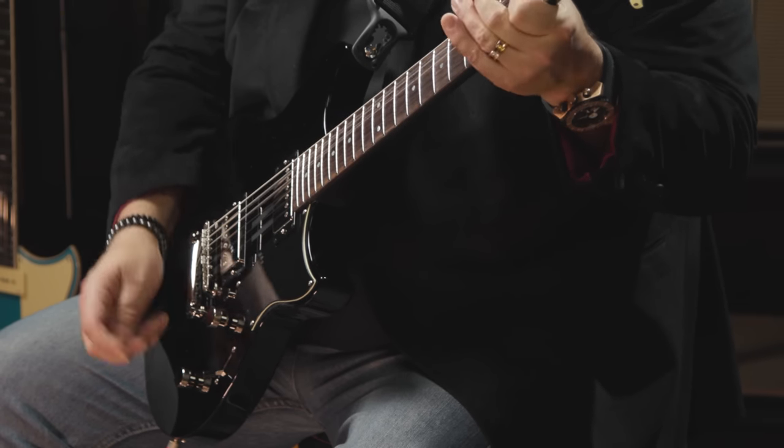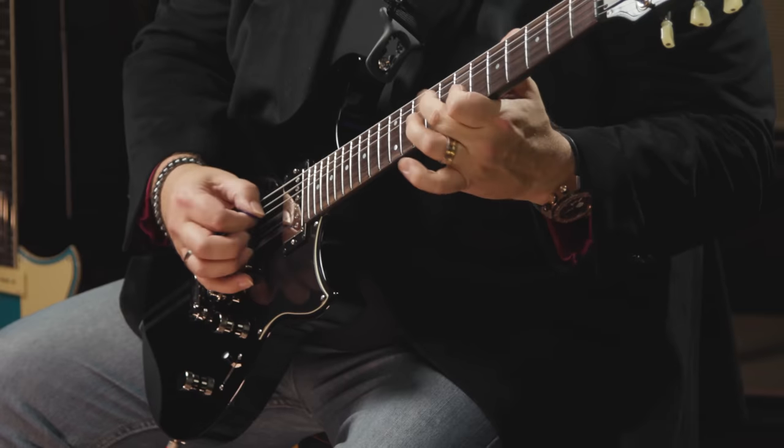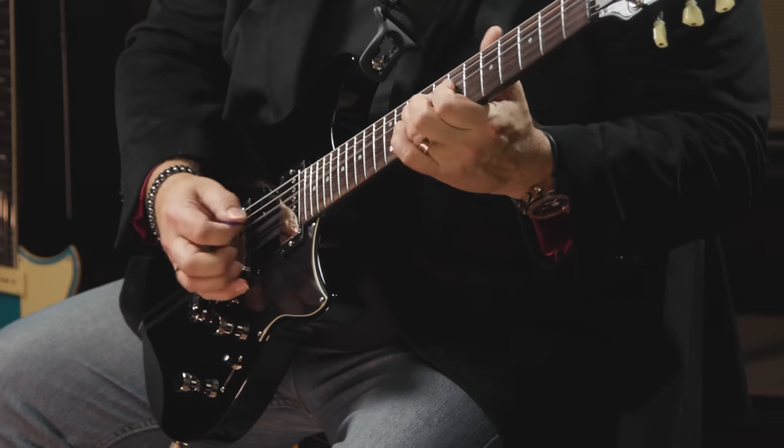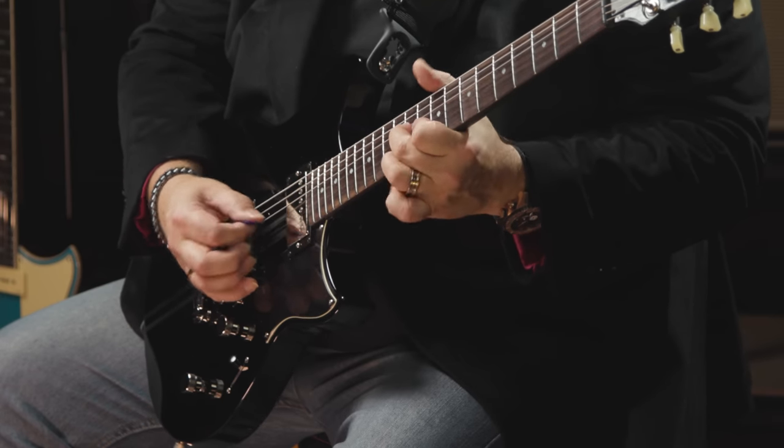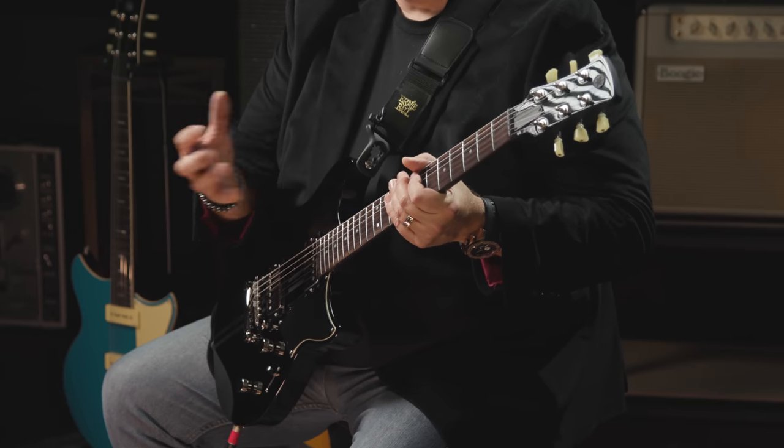Switching over to a higher gain tone, you'll hear that the noise level doesn't change as we engage that dry function — no change in the noise level. With the dry function and the three-position pickup switch, we have six different sounds available with this guitar. It's very versatile, sounds great. Every one of these Revstars pulled out of the box is set up perfectly. They play really well, the action is great, and they come with 10 gauge strings that feel lighter. They're very easy to play, and you still get great sustain out of these guitars.